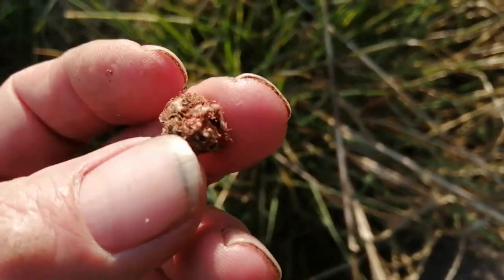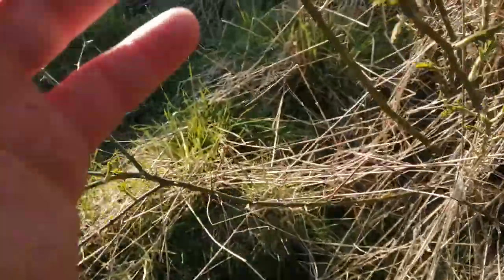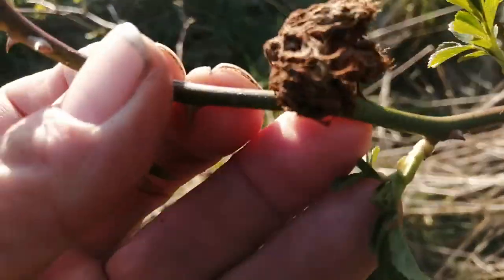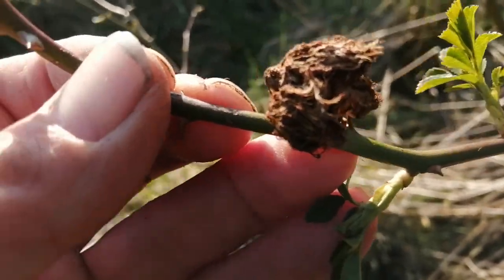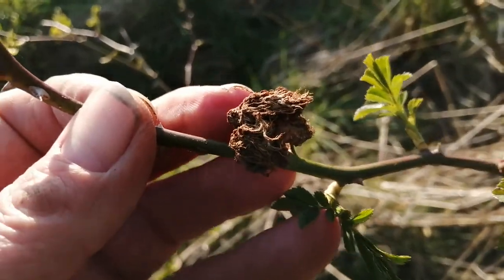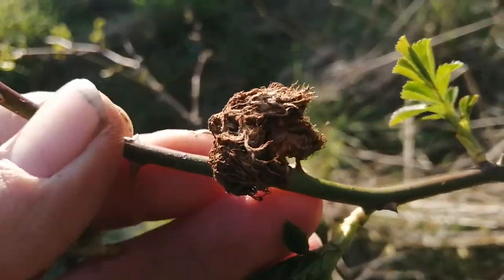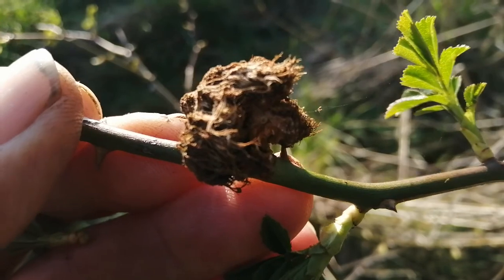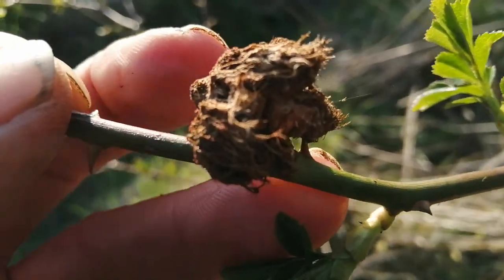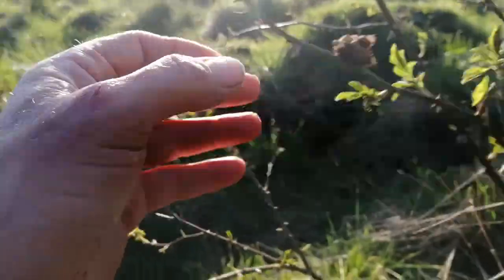They use the dog rose as a nursery. What happens with a gall is when the wasps inject their egg into the stems, it causes a mutation — it alters the plant DNA, and then instead of growing to be a bud, it mutates to grow into a gall. It's basically a nursery, and inside would have been lots and lots of eggs.